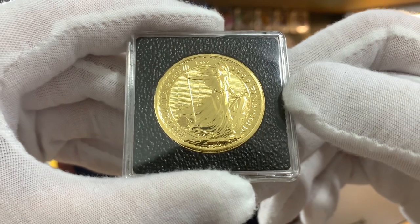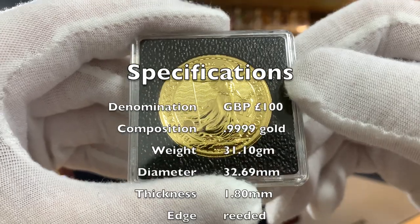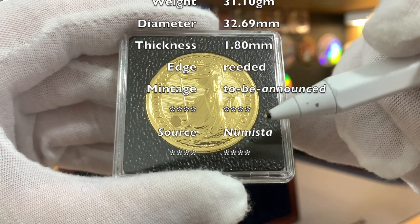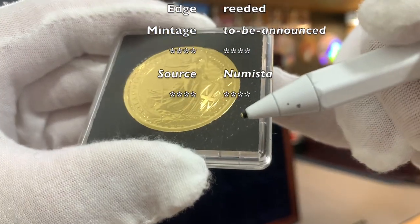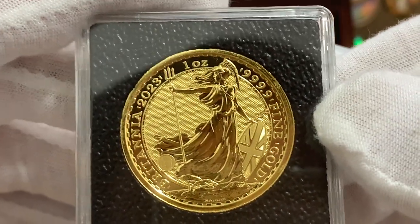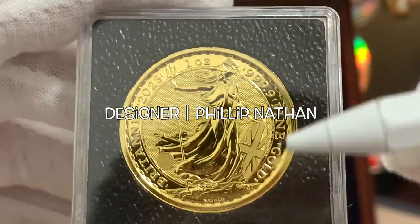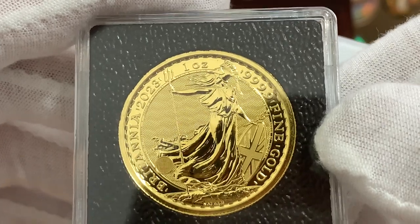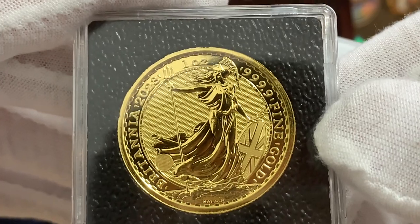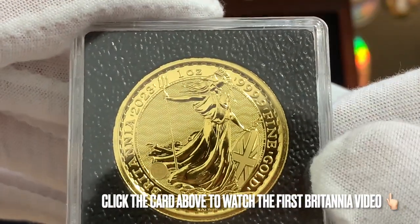I'll start with the new one-ounce gold Britannia. These coins are minted in three-nines fine gold, a weight of 31.11 grams or one troy ounce, a diameter of 32.69 millimeters, and a thickness of approximately 1.8 millimeters with a fully-reeded edge. Right here on the reverse, we can see the familiar image of Lady Britannia designed by Philip Nathan, plus all the security features that I've already explained in my first video of these coins. If you'd like to learn more about the security features, I would encourage you to watch that video, the link of which I'll leave up in the top right-hand corner of your screen.